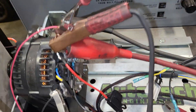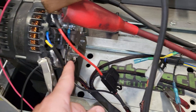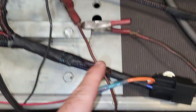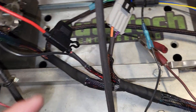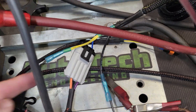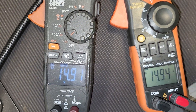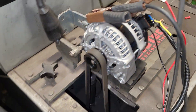As we have it set up, we have our 12 volt constant, our ground, our ignition source, and our other ground. The controllers are plugged into the harness, and we have two separate controllers here to show you alternator one and alternator two.